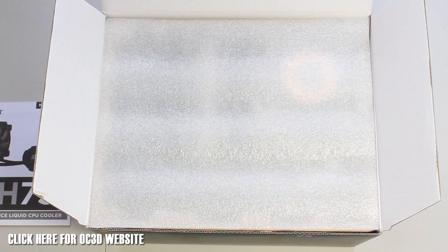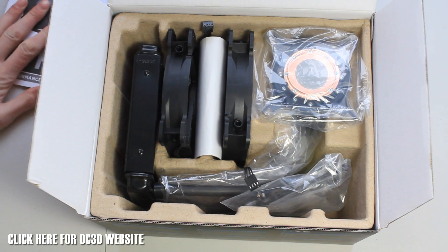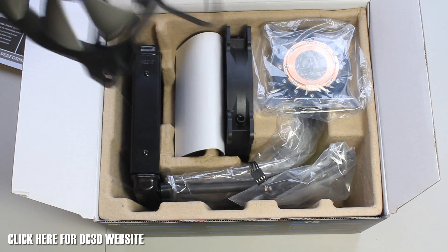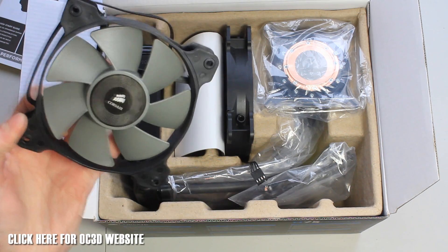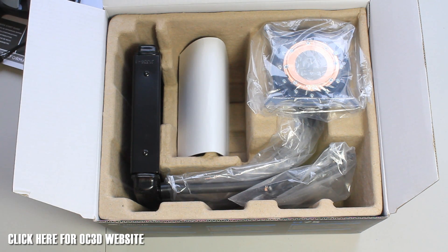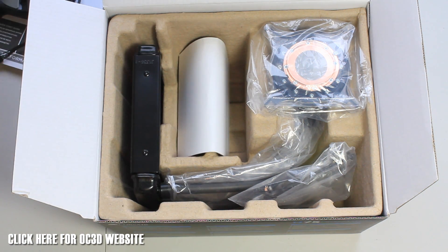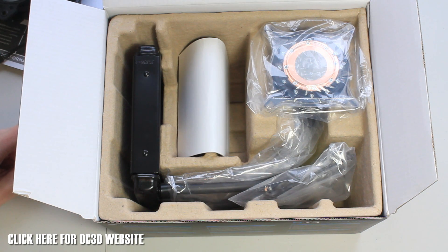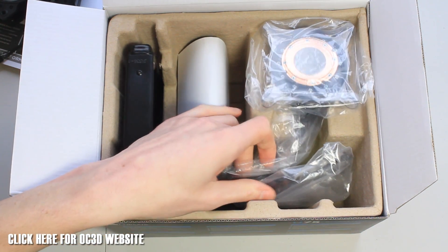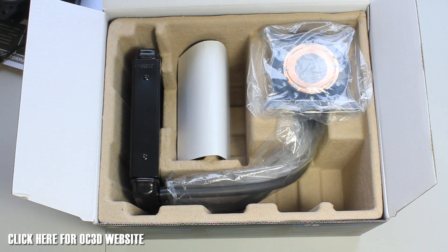With two SP120L PWM fans, let's get into it. First we've got an instruction manual telling you how to install everything. In the box we've got two SP120 PWM fans. These go from 800 to 2000 RPM depending on what you want to control them at, which you can set up in your BIOS. If you've got software from ASUS motherboards, you can control that with desktop software. It pumps out 54 CFM, 31.4 decibels, and it also comes with a five-year warranty on this model.